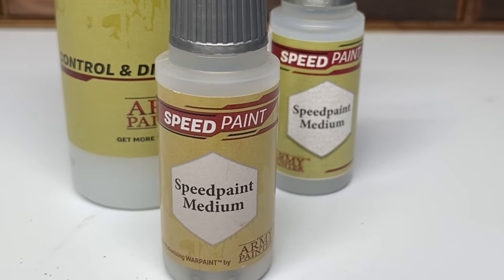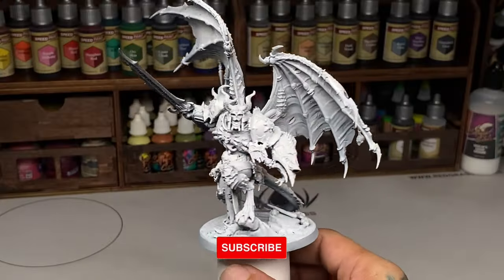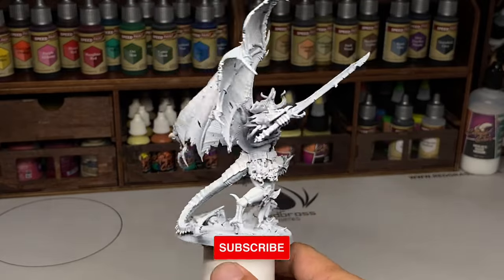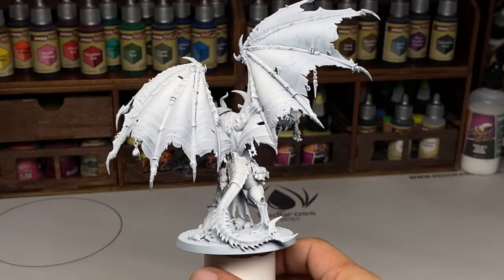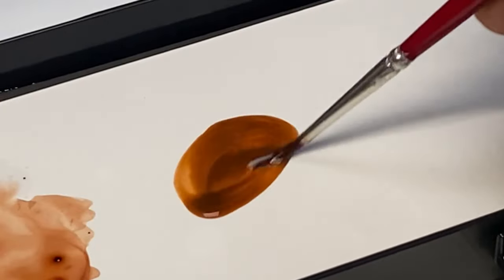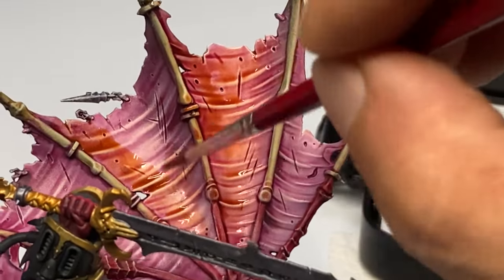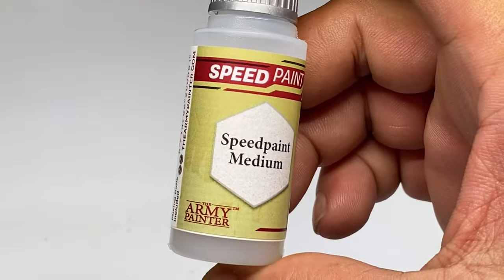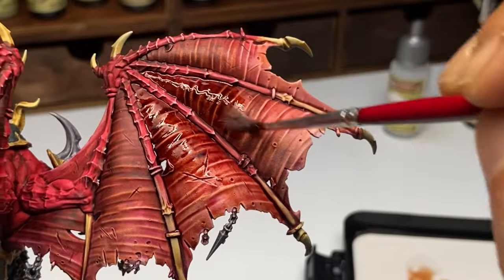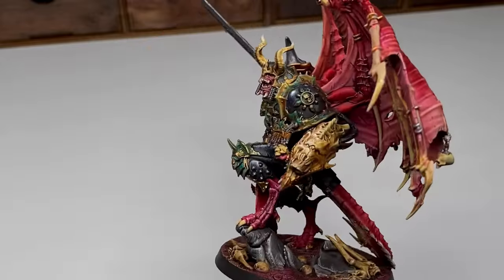If you're a long time subscriber or patron, you know that I love mediums. This Warhammer painting is a commission work for a private collector. Today we'll talk about how to maximize and really utilize your speedpaint medium. I'll show you how to use the speedpaint medium to blend your speedpaints, convert them into a glaze paint, and of course, use the speedpaints to convert them into a wash.